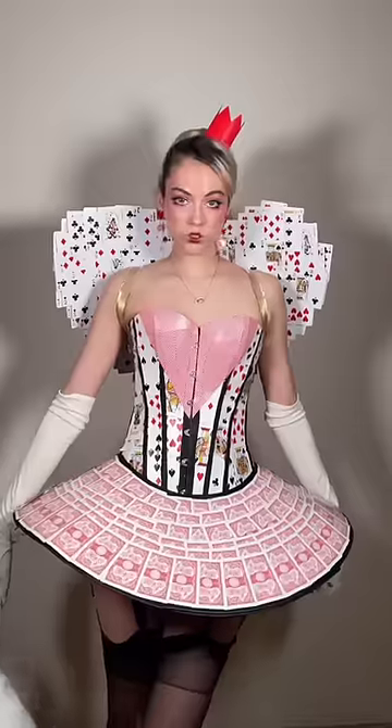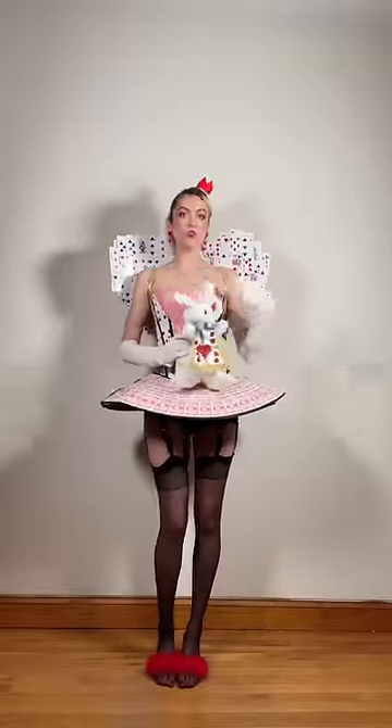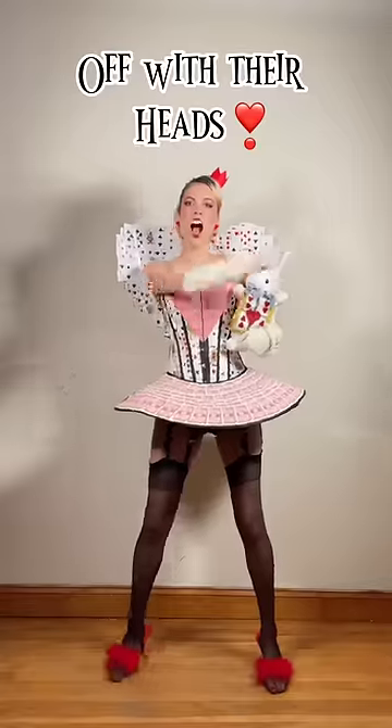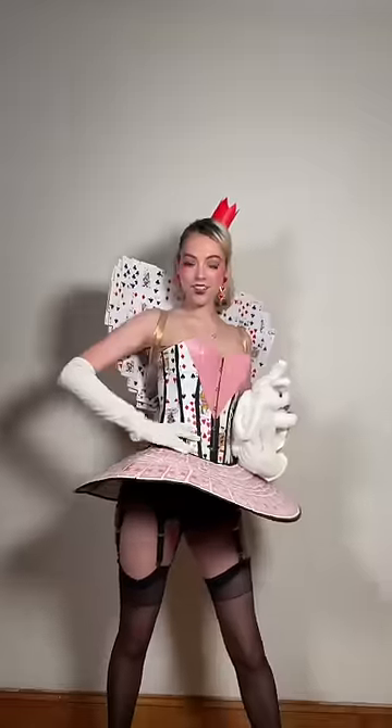Some people play sudoku or chess to exercise their brains, and I create my own Halloween costumes out of paper. We all have our things that we do. And my purse is even a white rabbit. Anyway, off with their heads. Happy Halloween! Bye!